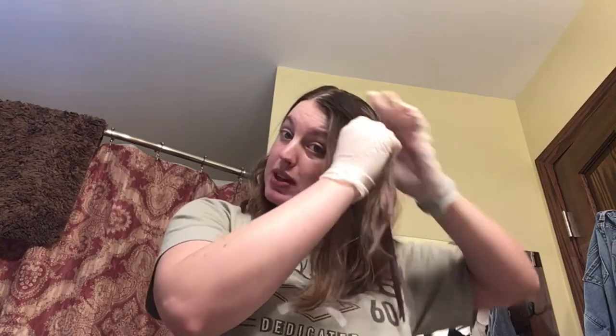It's kind of reddish looking on my hands. It smells like strawberries almost, so it's kind of cool. I'm going to leave it on — I'll probably leave it on for the full 20 minutes — and I'll update you when I do that and then show you the results.